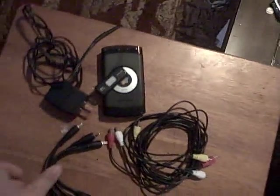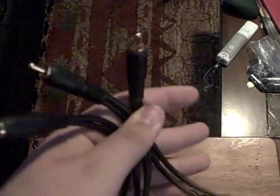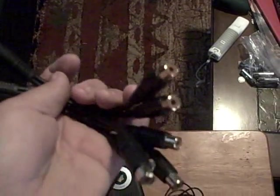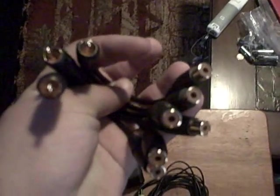You're also going to need three splitter cables. You can get these at Radio Shack — I got all three for about fifteen dollars. You could probably find them cheaper somewhere, but I was in a jam, so that's what I have.